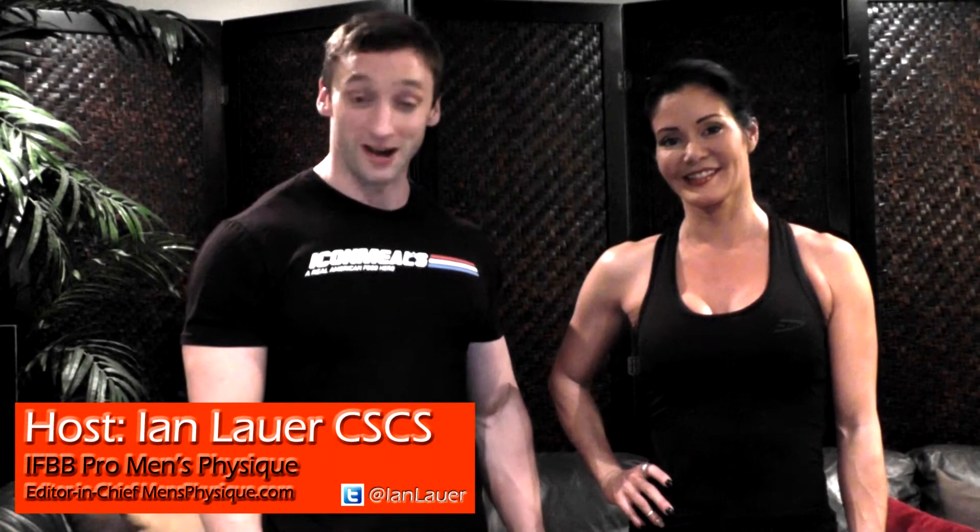Welcome to the No Excuses Training Series. I'm Ian Lauer, and I'm Stacy Naito. In the No Excuses Training Series, we're going to show you exercises that don't require any gym equipment, so we're eliminating the excuses.